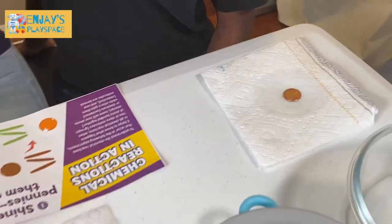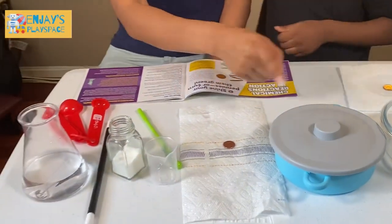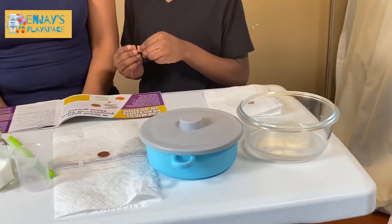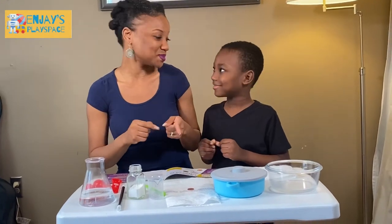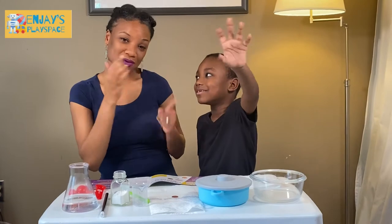I wonder what this penny is going to look like versus the others. What do you think is going to happen? I think it's going to turn green. Which one? Do you think all of them are going to turn green or maybe just the one in the container? We'll see. Be sure to check out our other videos because in an hour or so we'll be coming back to let you know how it goes. Bye! See you in one hour, everyone.